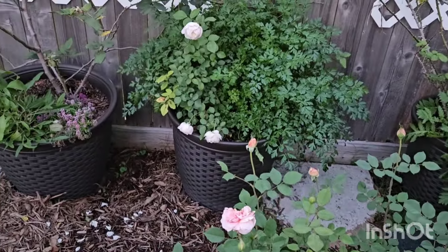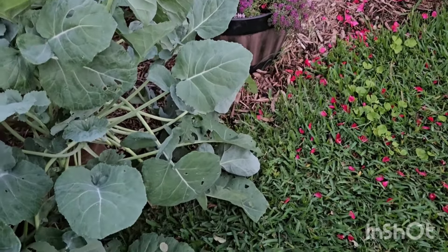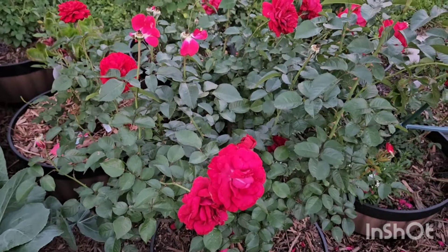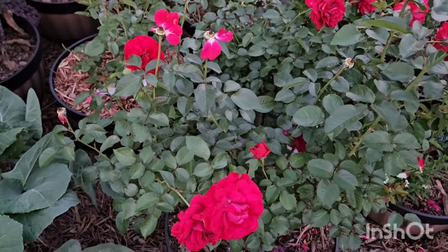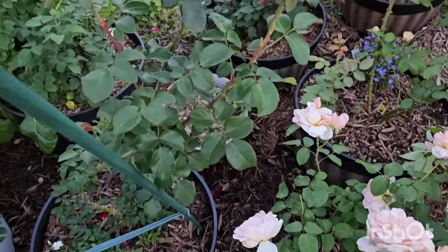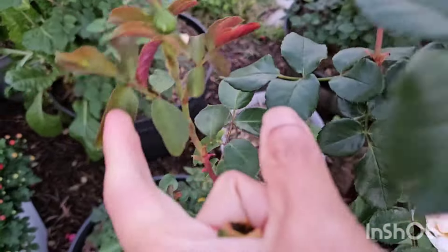We have Desdemona back there and another Desdemona here. Right now it's messy because of the wind. And these are Bordeaux — I need to deadhead those for sure. I also have Wicked Sister; someone asked about it. I do have it, and it looks like this year I'm going to get quite a few blooms over here.